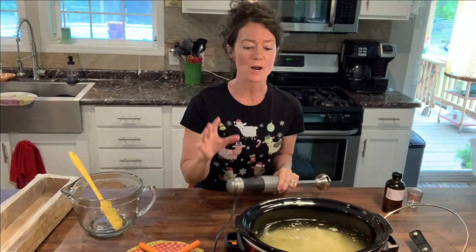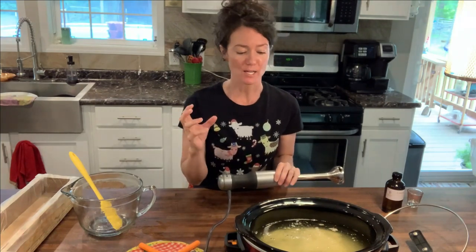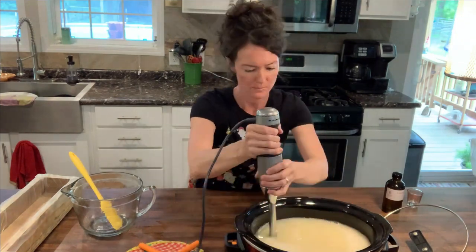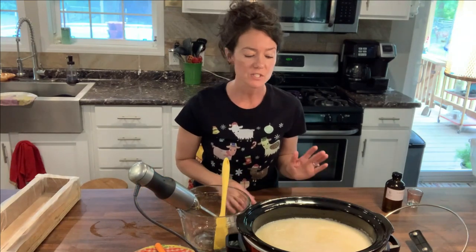Now that all of our ingredients are placed inside the crock pot and melted, we are going to blend and blend until it all becomes a thick consistency — it's going to look a little bit like glue, but maybe not quite that thick. The real goal of getting it mixed so well is to combine your oils and your liquids together and make sure that the frozen goat milk has been completely emulsified with the rest of your ingredients. Now we do the hard part and we wait — this is set on low and I'm going to let it cook for one hour.